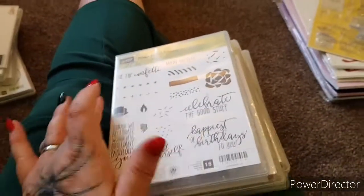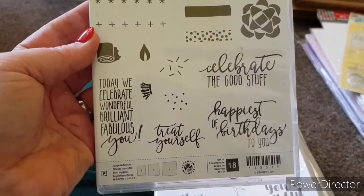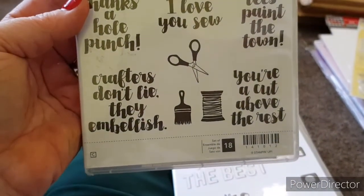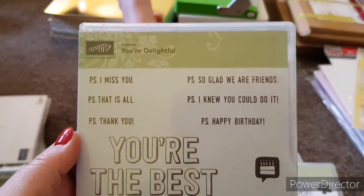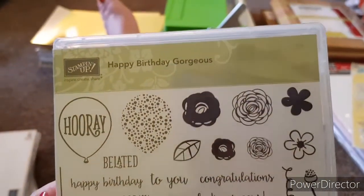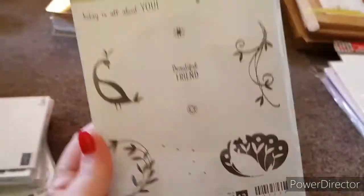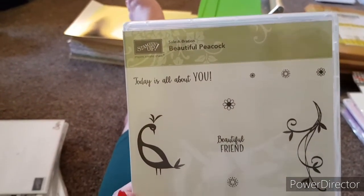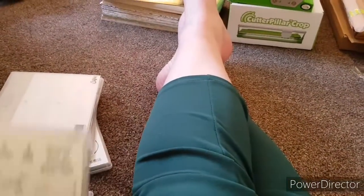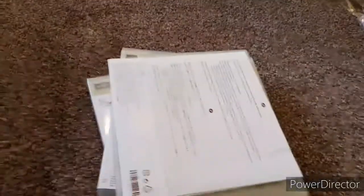I've got another really good bundle of five. In this one you've got Picture Perfect Birthday, I Love You, You're Delightful, Happy Birthday Gorgeous — tons of stamps in that one — and Beautiful Peacock. Elizabeth would like £40 for those plus £3.50 postage. Anybody that's a fan of Stamping Up, come and grab these because these are an absolute bargain.